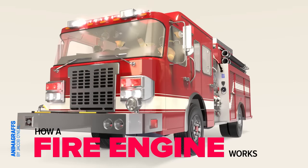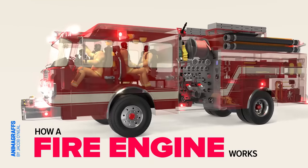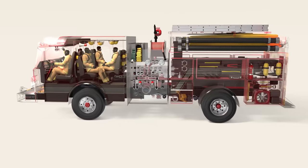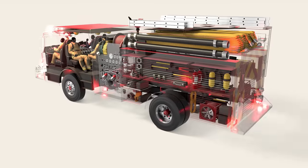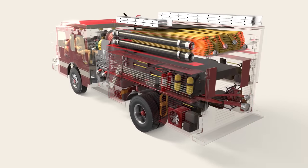I'm Jake O'Neill, creator of Animagraphs, and this is how a fire engine works. There are many possible model variations for different needs, so I've chosen to focus on a fairly standard pumper truck designed to transport crew, tools, water, and pumping capabilities to the scene of an incident.